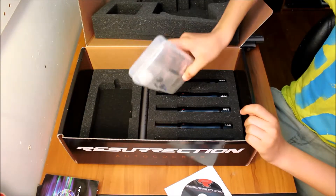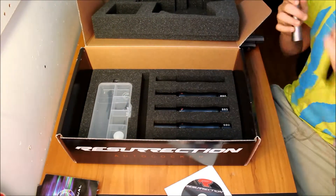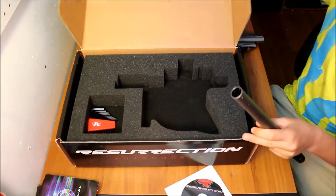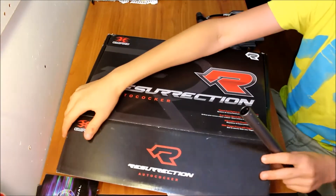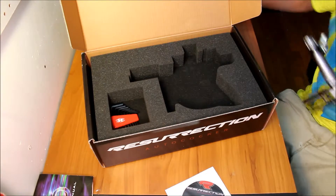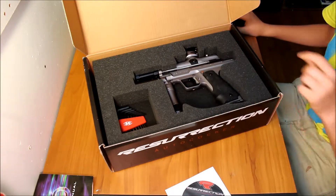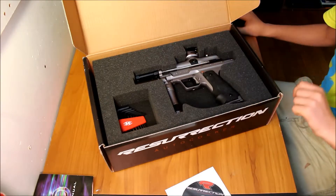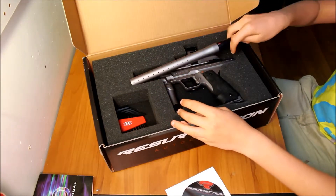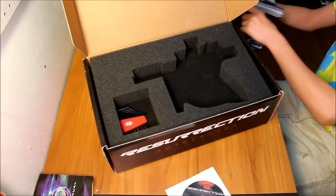Everything comes in a nice carry case with secure, excellent fitting foam. As you can see, this was intentionally made for an autococker — not something else. The cuts are specifically for an autococker: it has a little cutout for the bolt pin, which is really nice, and a little curved edge for the pneumatics bolt. Everything fits really nice and snug. It's actually very considerate of Empire to do that.